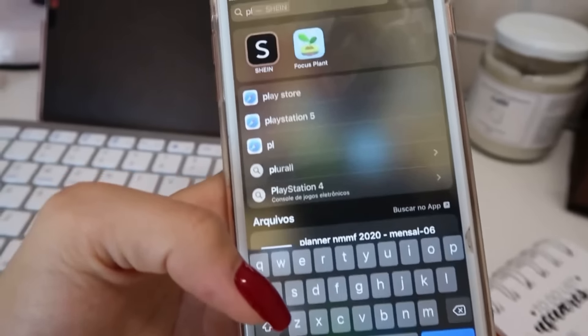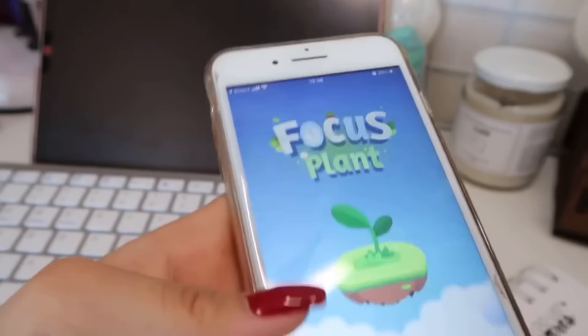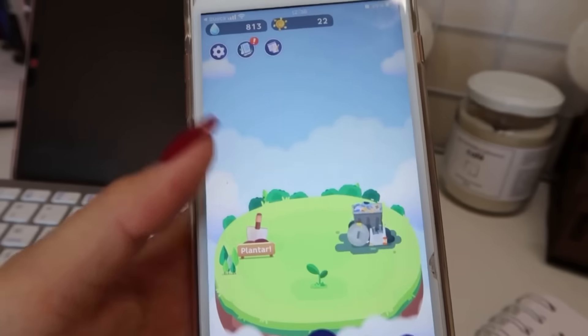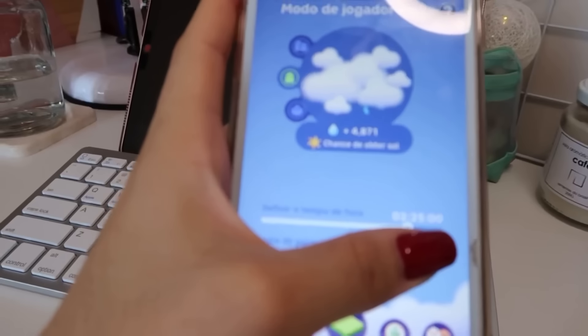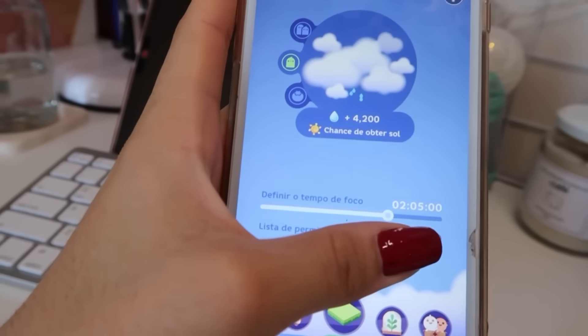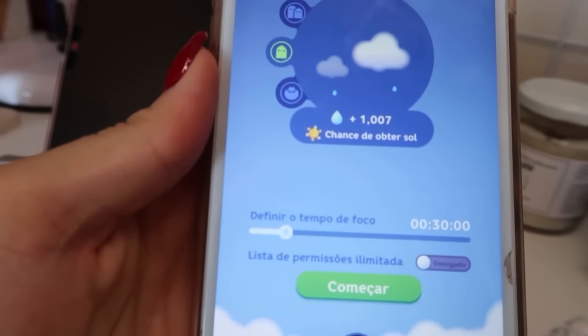Eu baixei esse app que vocês me indicaram, Focus Plant. Ele é tipo um Forest, só que não é pago, esse daqui é gratuito. Quanto mais tempo você fica no Focus sem mexer no celular, mais aguinha ali em cima tem. Vou colocar 30 minutos, que aí eu vou ganhar mil de água.